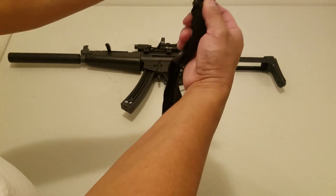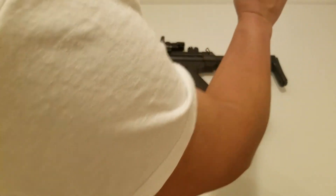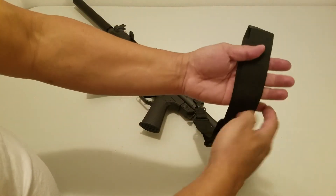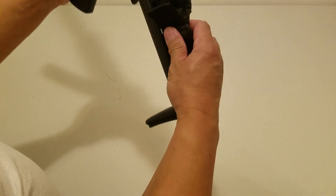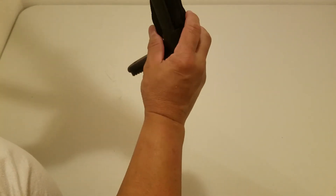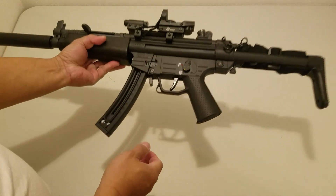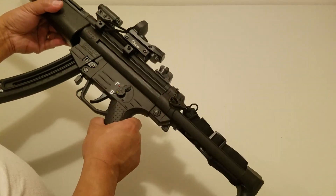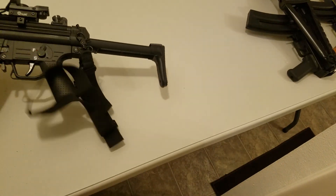Here we go with a one-point sling. We're going to fold it and put it in here. Now we do the door-in also.